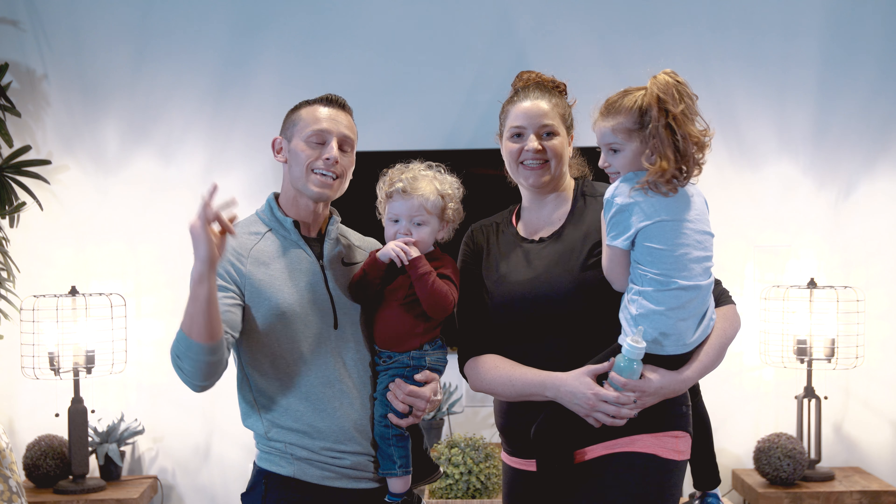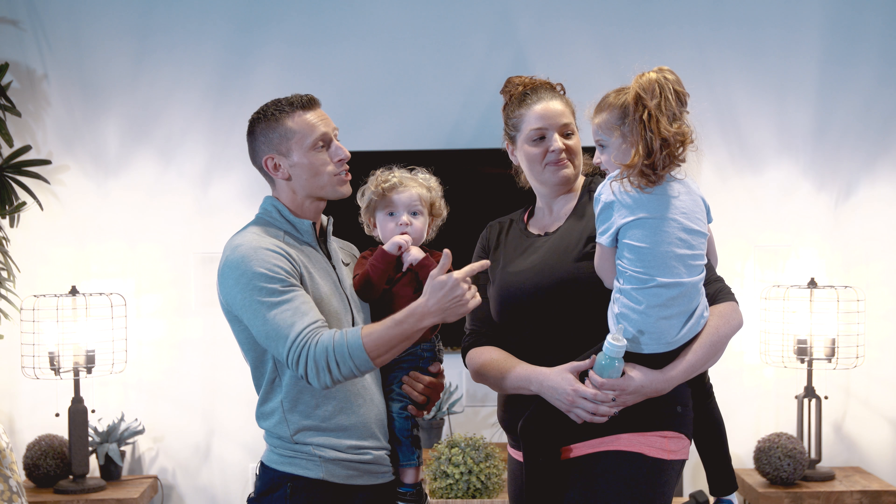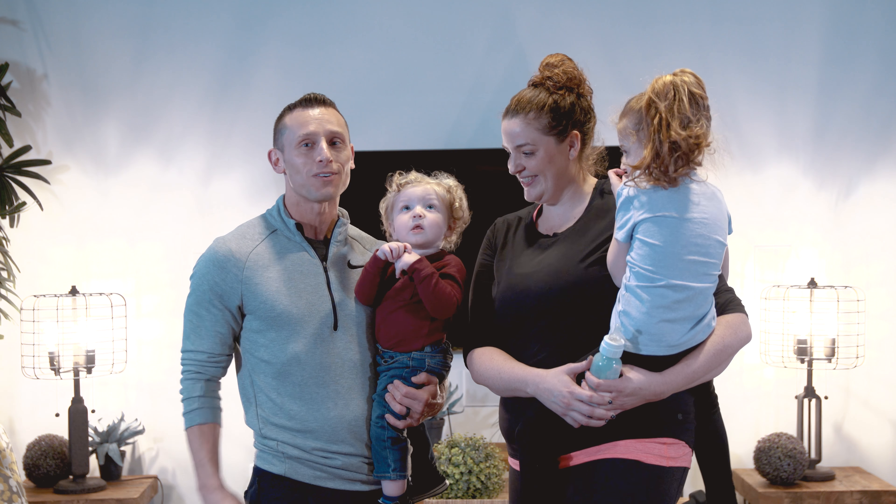All right guys, so we're going to take you through a quick 10-minute workout you can do at home. I got my friend Kimberly Corey here. This is our daughter Natalie, and this is little Mitchell. Let's do this.